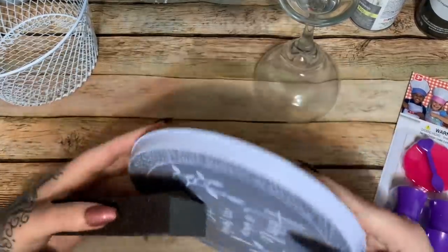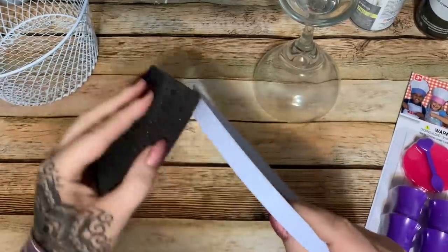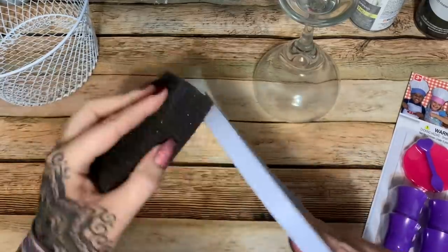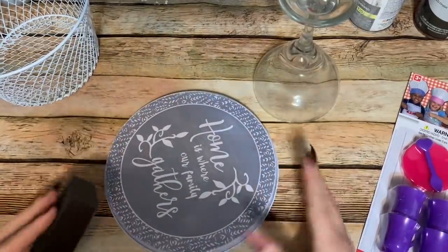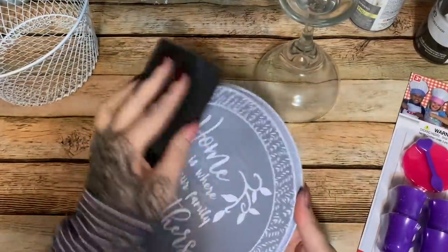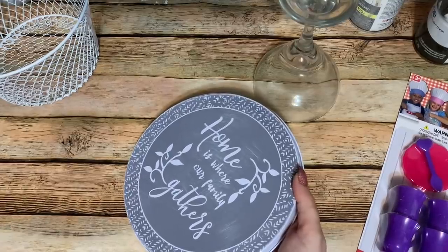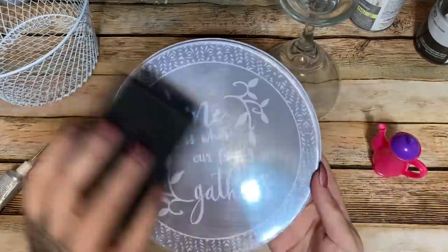Just sand all the way around and then wipe that off with a cloth to make sure you get all the dust off of it. I'm going to paint it and the glass with that brown spray paint, and then go over it and put a little bit of the stone texture paint. That looks pretty good to me. I have sanded that and wiped it down.